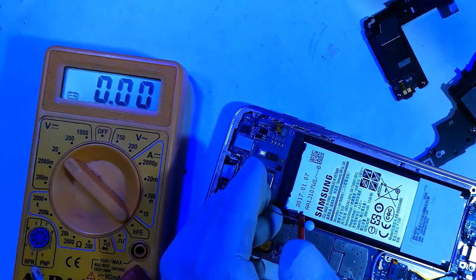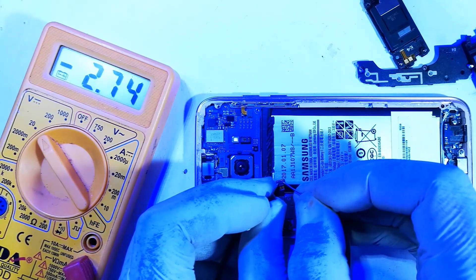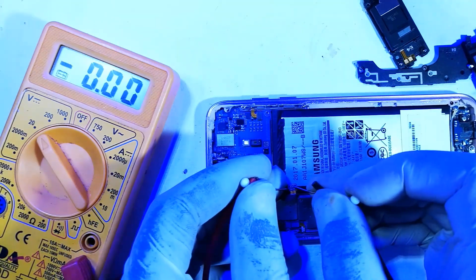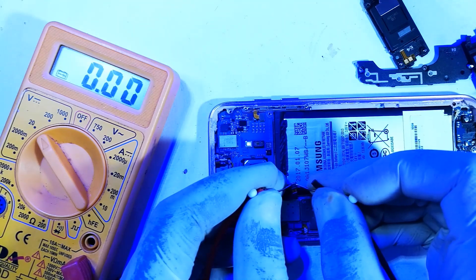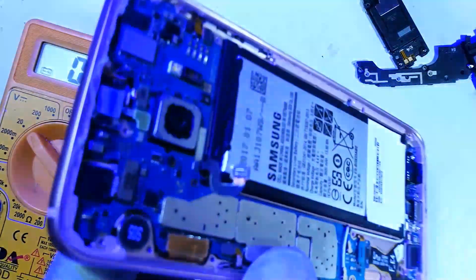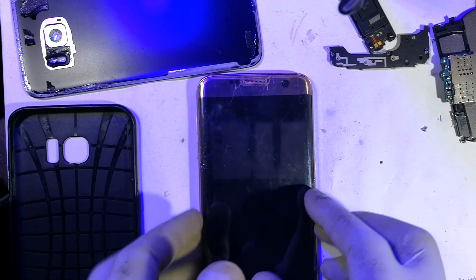Let me check for polarity. This terminal gives me a positive value — okay, that's a negative value — that means I have to reverse the probes. Black is usually my negative probe for the multimeter. Positive value — so I know this side is positive (the red one) and this one is negative. So I can now go on to direct charge it, or jumpstart it from an external charger.